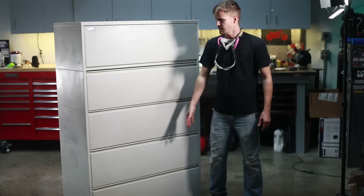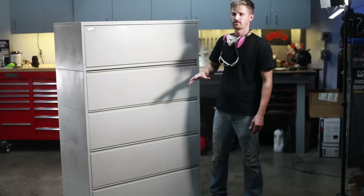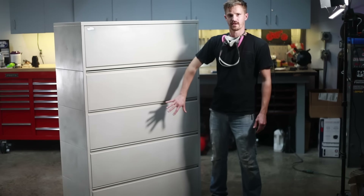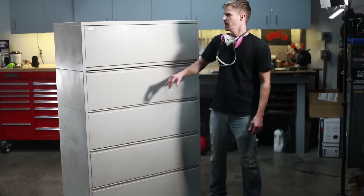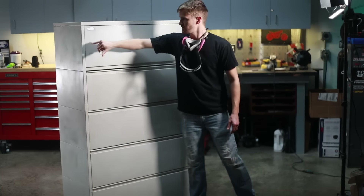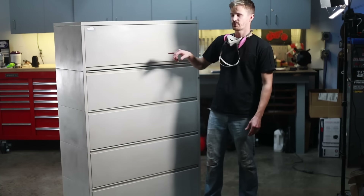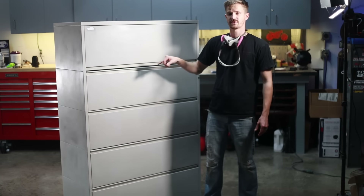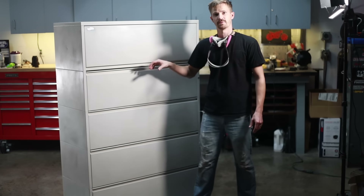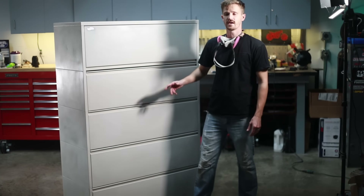I went ahead and hit this entire cabinet with 220-grit paper all the way around just to scuff it up and give the paint something to hold on to. I'm not going to take this thing down to bare metal — that's not necessary. Then I went back with a Scotch-Brite pad and got into all the nooks and crevices all the way around the entire cabinet, because if paint is going to flake off, it's going to be in one of these corners that isn't properly scuffed. That's about all I'm going to do tonight.